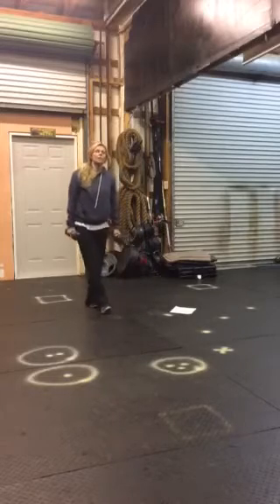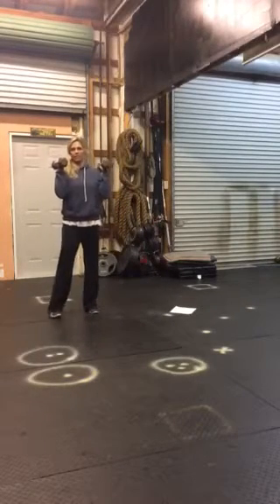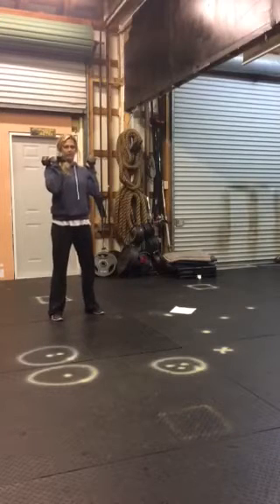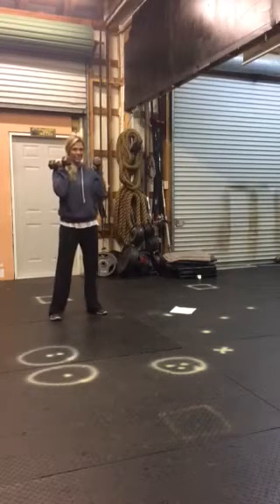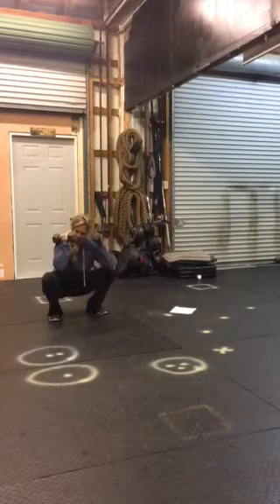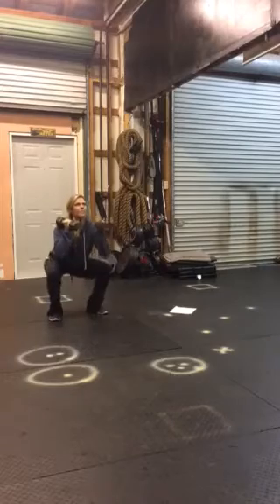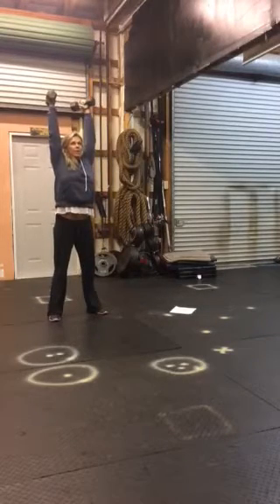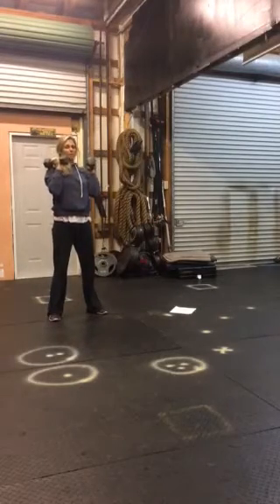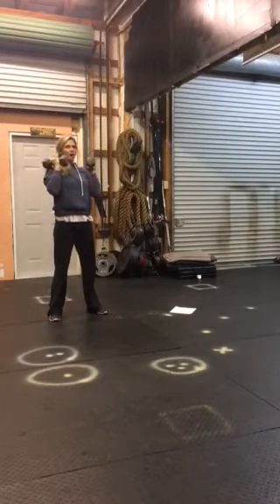For the front squat press, the bells go up here and you get your basic squat stance. As you squat, push your elbows forward a little bit versus keeping them back, so you keep your chest lifted. Then explode the press up — it's an explosive press. Squat down and shoot the weight up.